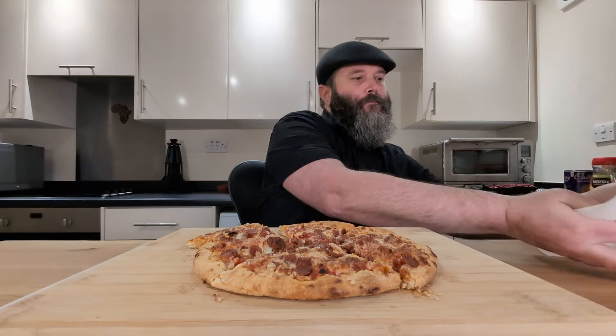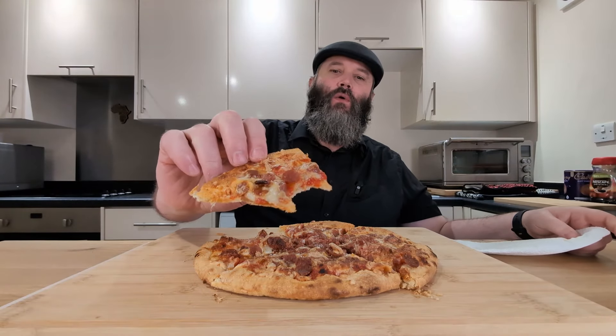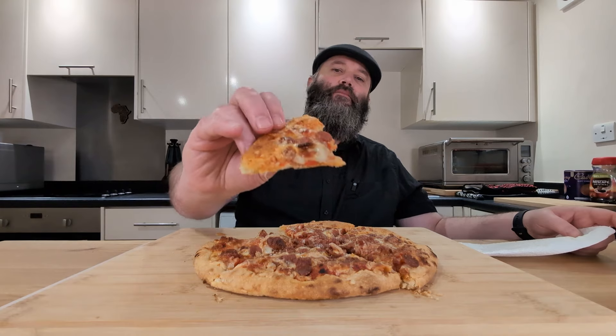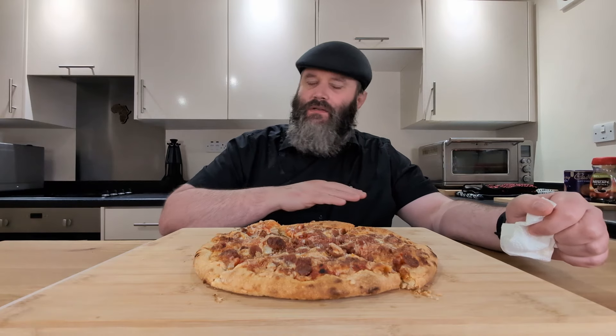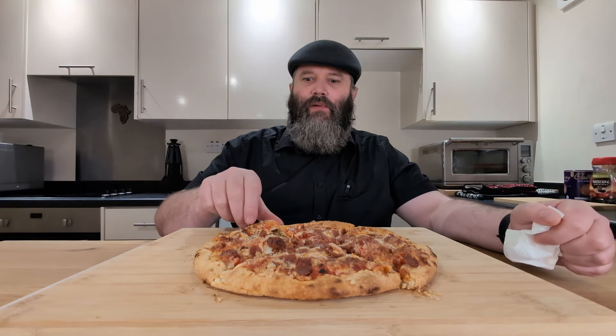That is popping hot. But that works — that works so well as a pizza. As I said before, they've taken two things that I really like and put them together and you can't go too wrong with that. The flavor of the pepperoni comes through beautifully. One of the things that works well is they've kept it very basic: just the base, tomato sauce, mozzarella, and then a whole bunch of pepperoni. Keeping it simple has really let the flavor of the pepperoni shine through.